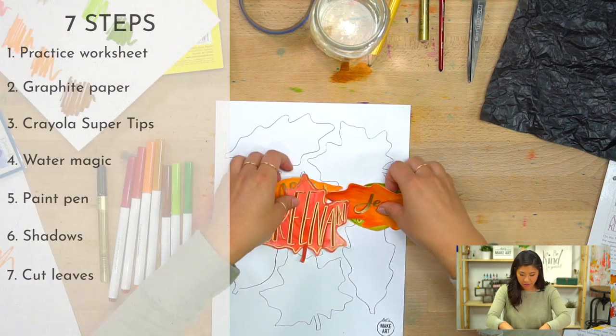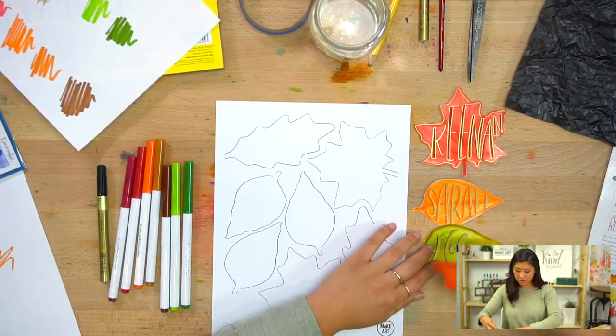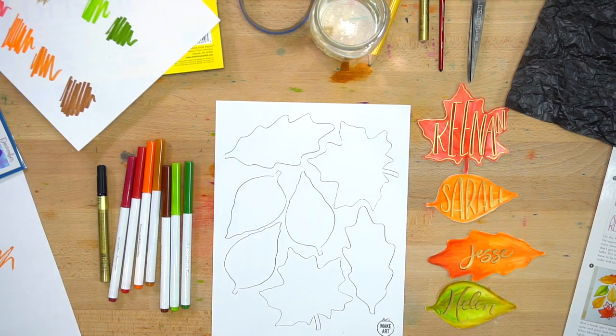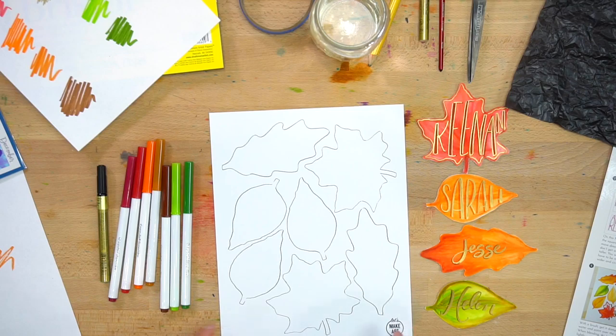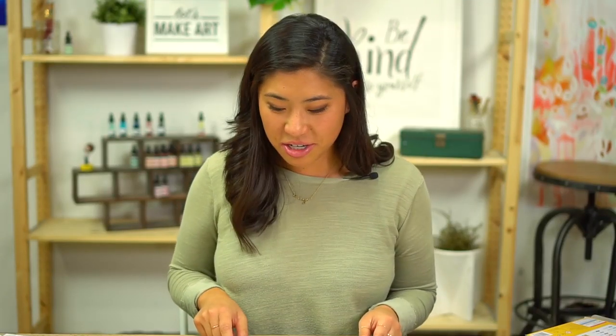These leaves feature a few of our Let's Make Art team members: Keenan, Sarah Cray, Jesse who's on our creative team, and Helen who is one of our awesome customer service gals — some of you might have talked to her. Everyone knows Keenan — he's the best.